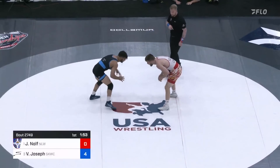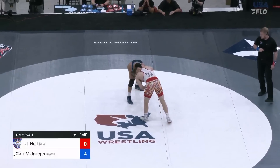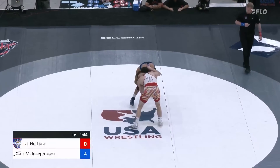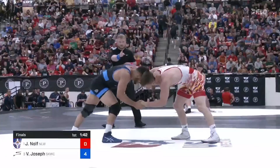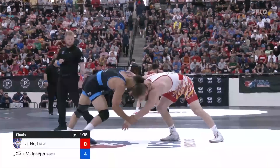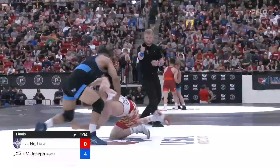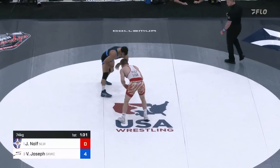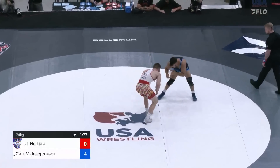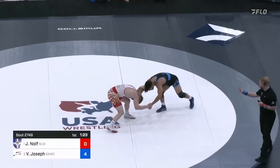They do go four — assume that was a feet-to-back straight four, because initially they just had two on the scoreboard. What a counter there from Vincenzo Joseph, but with Jason Nolfe down four, not the biggest deal. And those are the hips you're talking about — flung his hips right over the top. He was in on that double and lifting. He started on the single, popped his head to the outside, and was coming up. A great defense from Vincenzo Joseph.